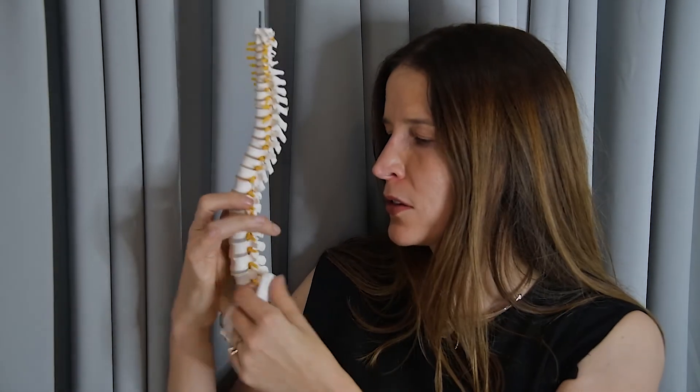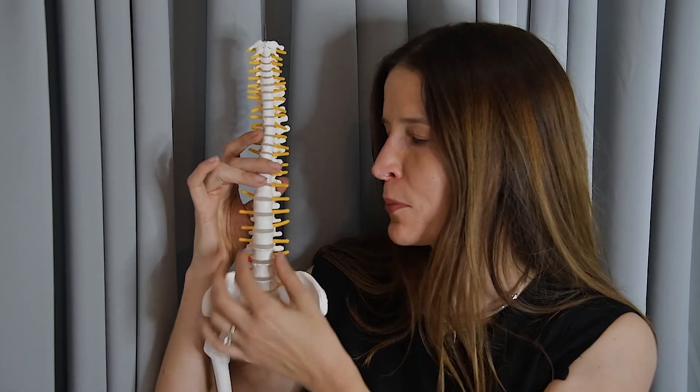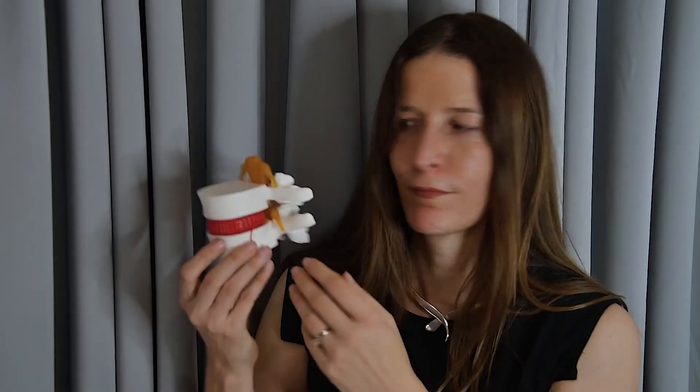These lumbar vertebra actually bear most of the load that's placed on the spine. Not surprisingly, the low back is a common site of pain. The functional unit of the spine consists of two vertebra and the intervertebral disc in between them.